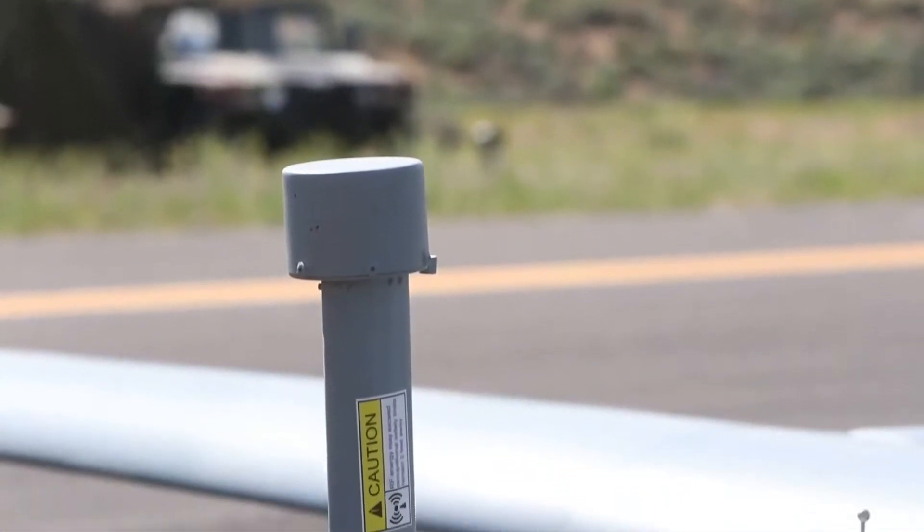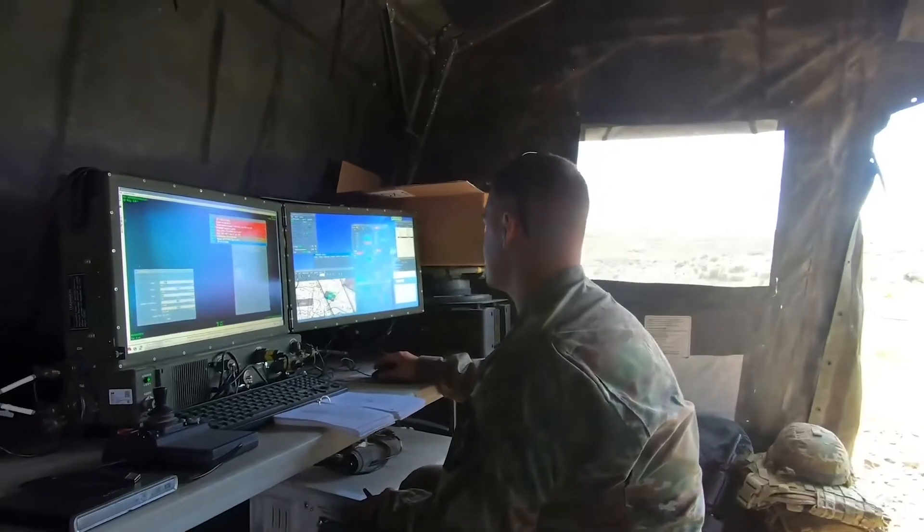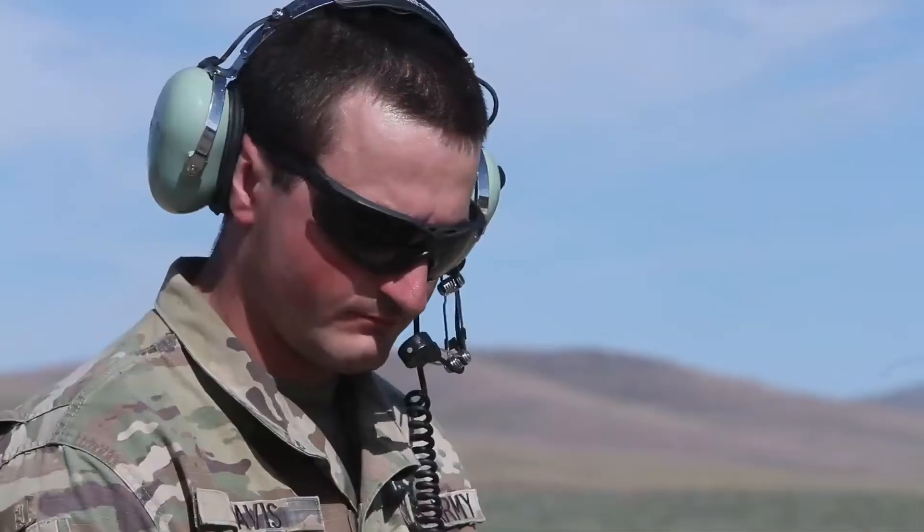The identified friend or foe antenna is on top of the aircraft. It transmits an encrypted signal that only friendly aircraft have.